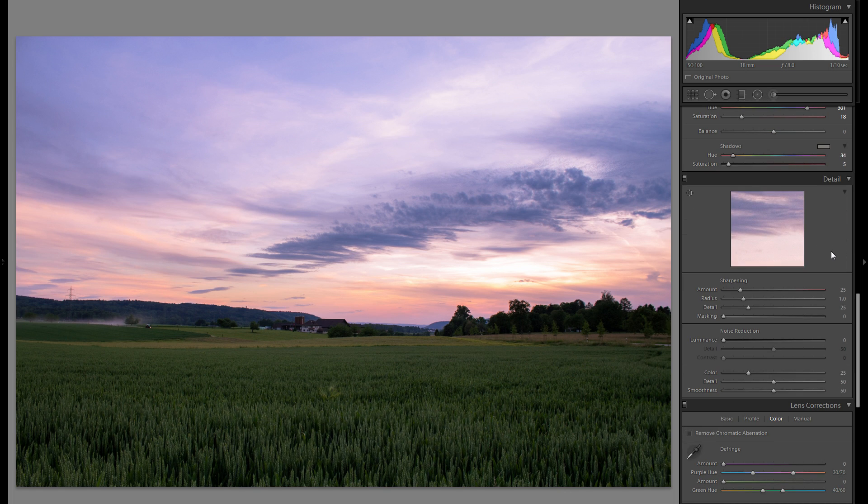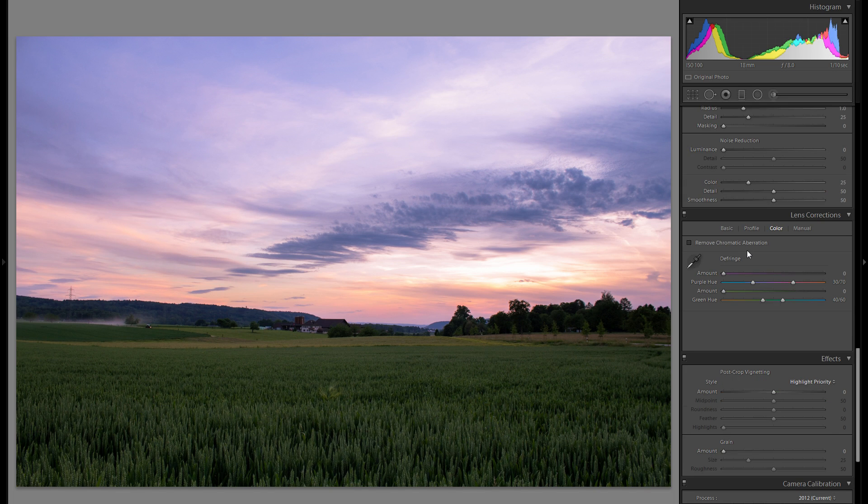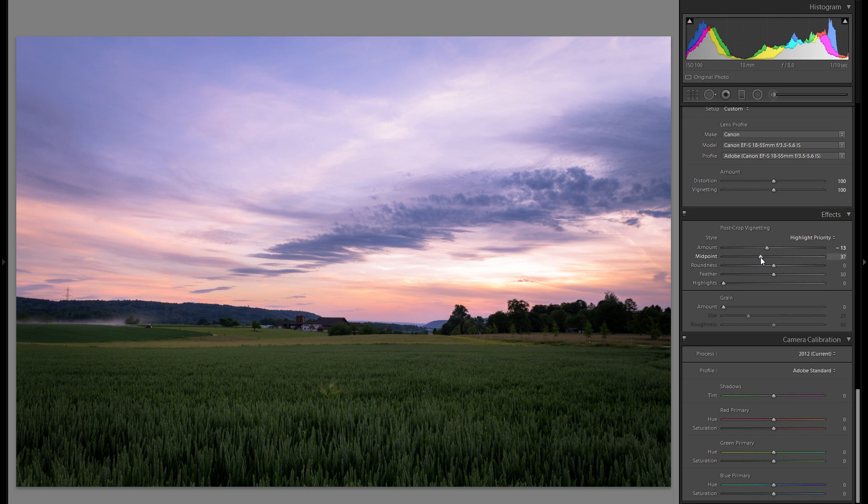Detail doesn't matter much for the overall look, but if you're editing for yourself you can get a lot of sharpness out of it. For lens corrections, just click remove chromatic aberration, and enable profile correction — choose your lens to get rid of distortion. You can also add some additional vignetting here to draw attention to the center, though with sunset pictures watch out for too much vignetting in the bright sky portions. I'll add just a little bit.